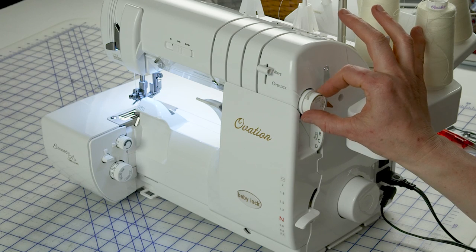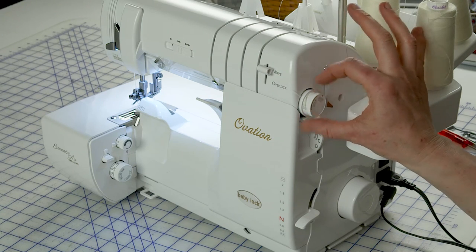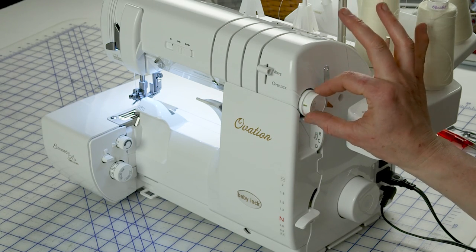We also have a separate tension unit for the chain looper on the right side of the machine. It goes from snugger for the chain stitch to looser for the cover stitches, so you'll be able to get a perfect stitch no matter what you're trying to do.